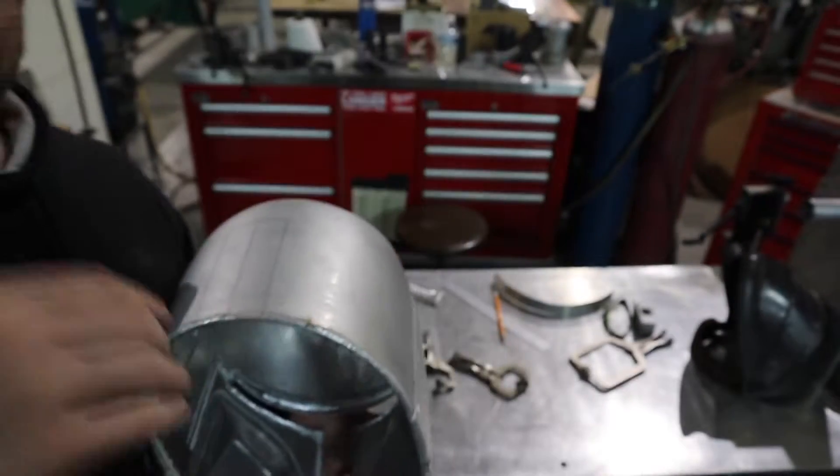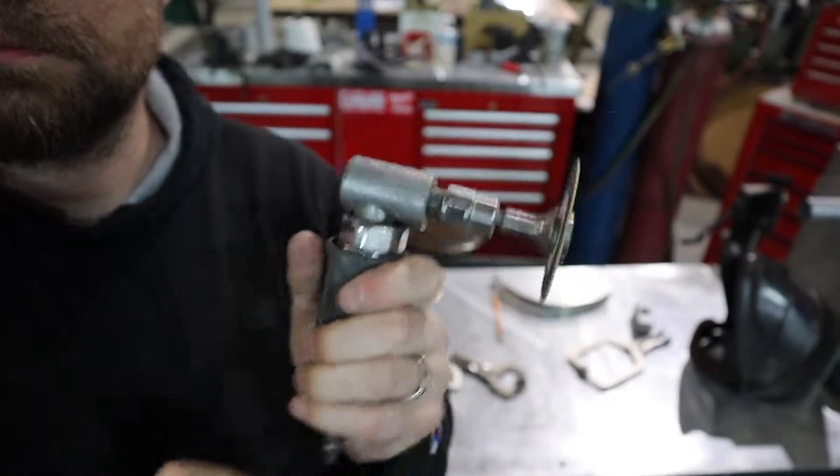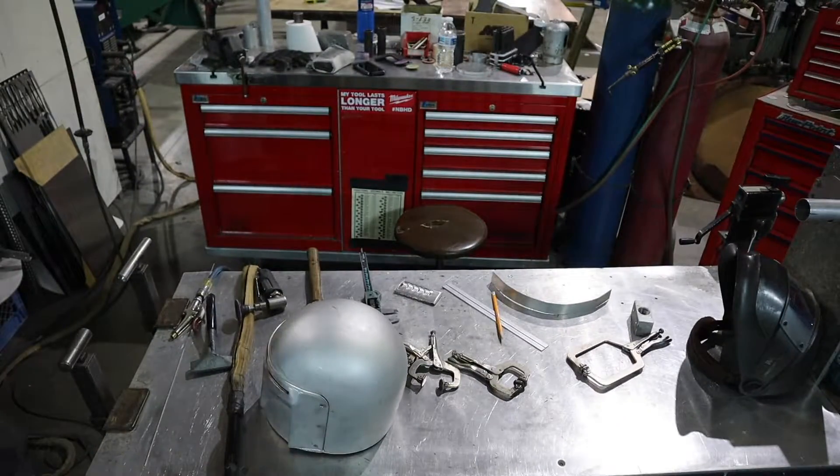Now that I have my lines traced on the helmet, I'm going to go ahead and use an angle head with the cutoff wheel attachment and cut out that little square.